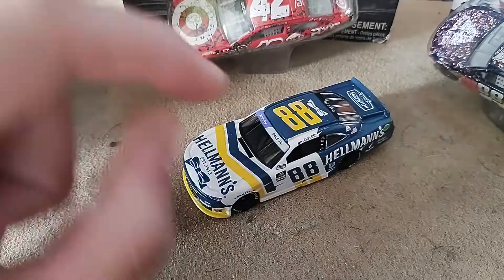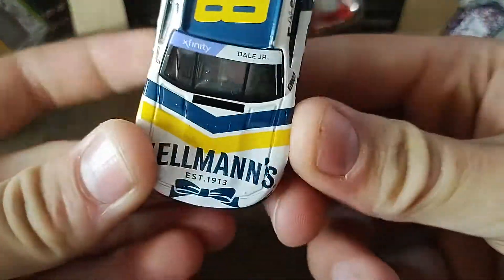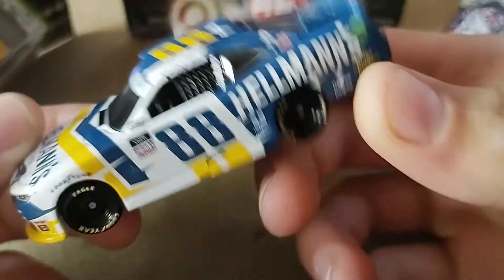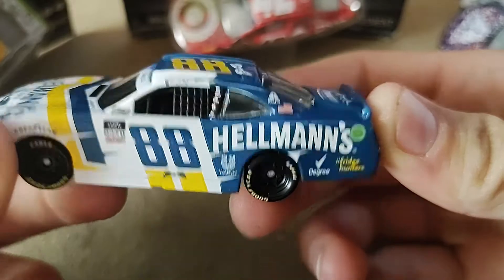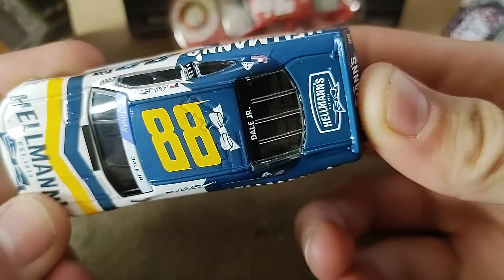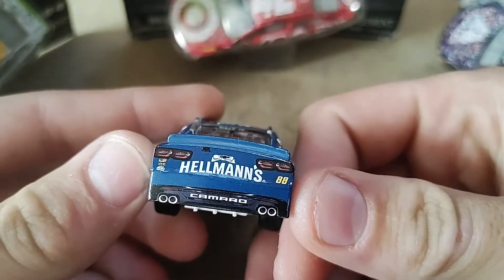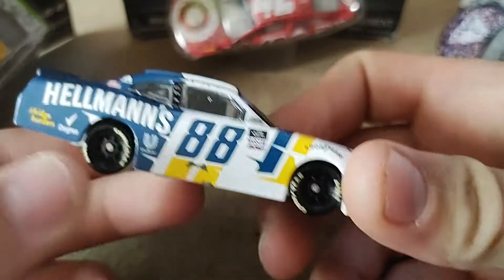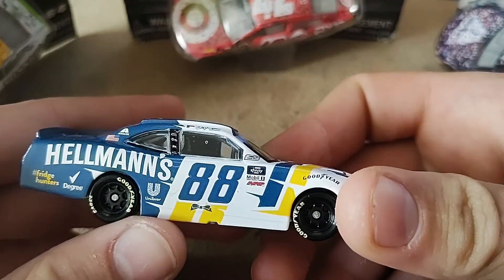The diecast is out. On the hood we have Hellman's and then 88 Hellman's, Degree, Fridge Hunters, and 88 Dale Jr into Hellman's. There's the other side. Overall, I really do love this diecast.